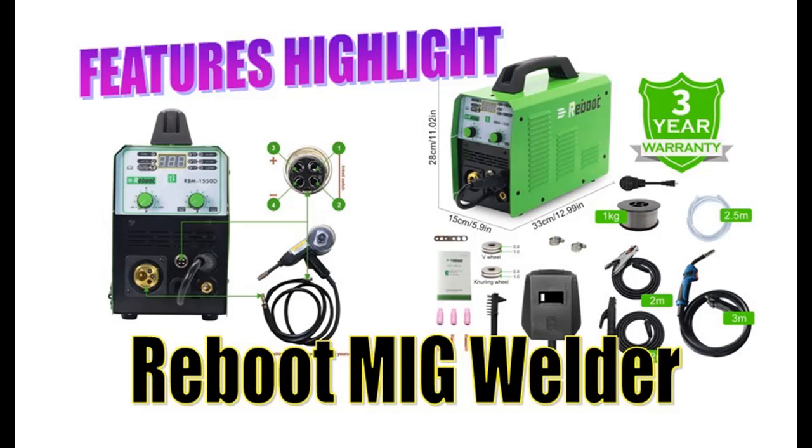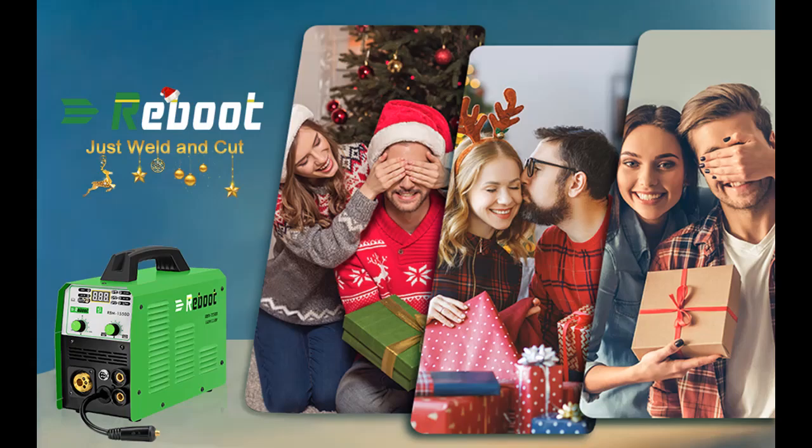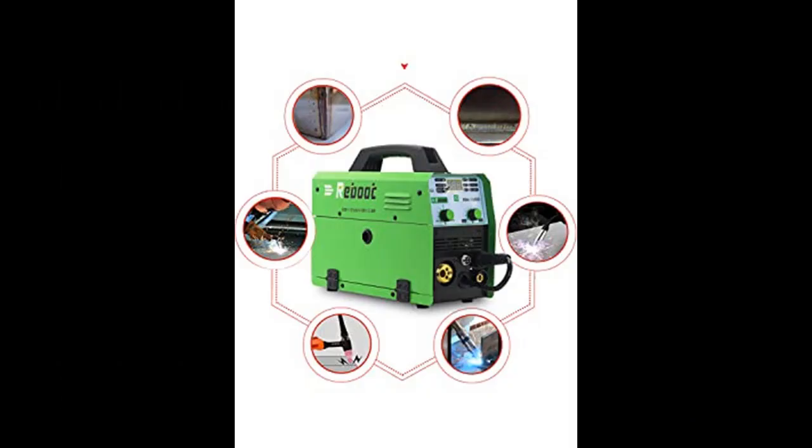Introducing the Reboot MIG Welder Flux Core Stick-MIG-TIG 5-in-1 RBM-1550-D Gas/Gasless Welding Machine, 110-220 Volt, with solid wire spool gun available, automatic feed inverter for beginning welders.